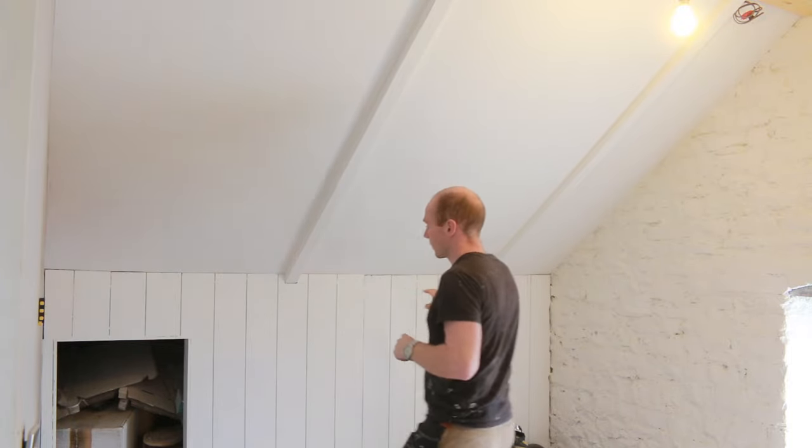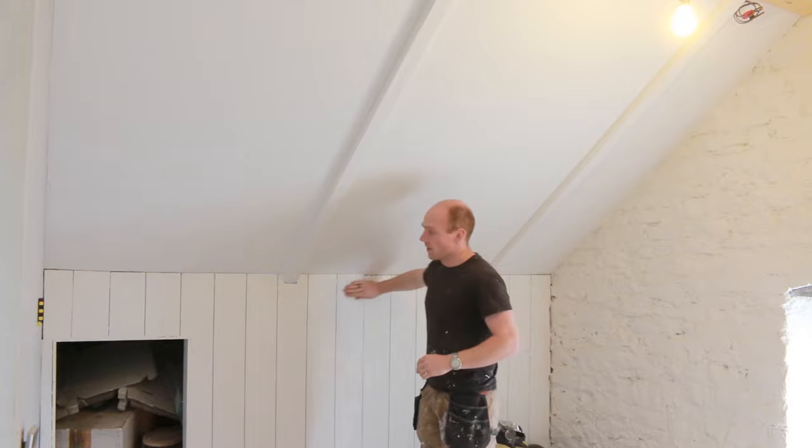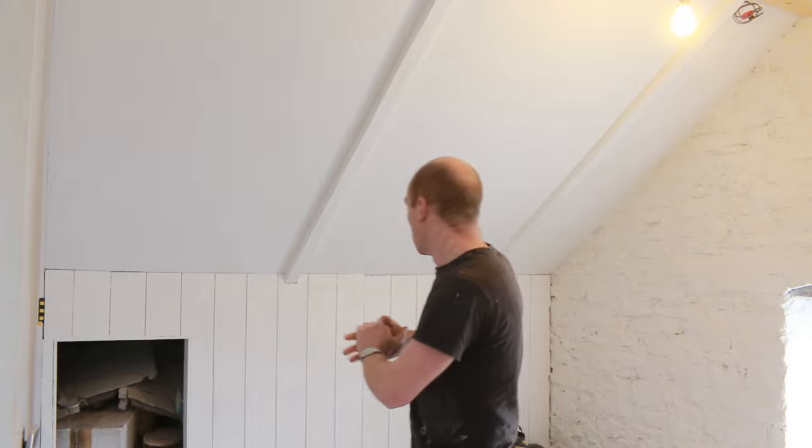I managed to get this wall of panelling done, which is going to be behind where the desk is. That is 18mm ply and I've cut the grooves in that to give the idea that it's kind of made up of planks. I've taken loads of footage over the past few weeks and I'm just weeding through it really, so I'll do one update video now and then pick out individual projects from what we've done.